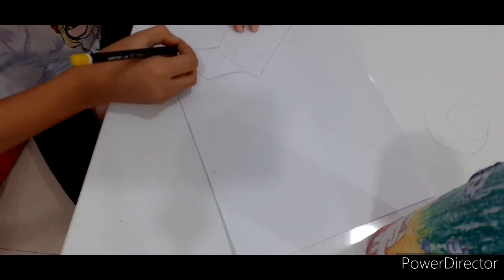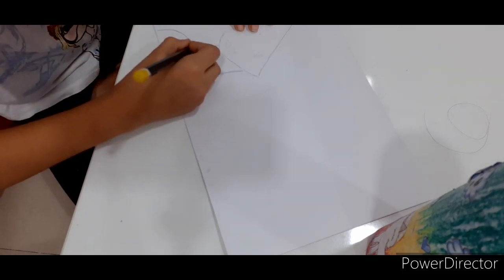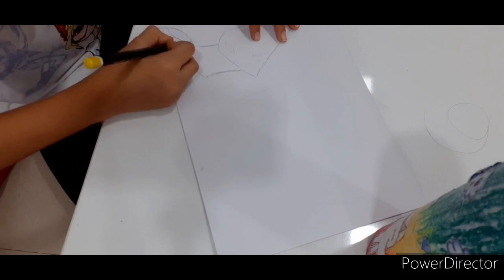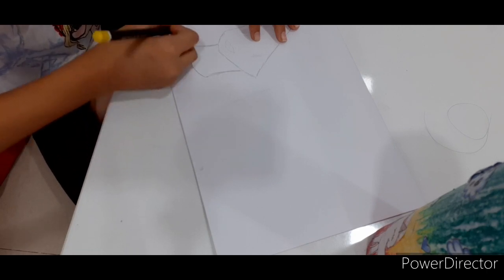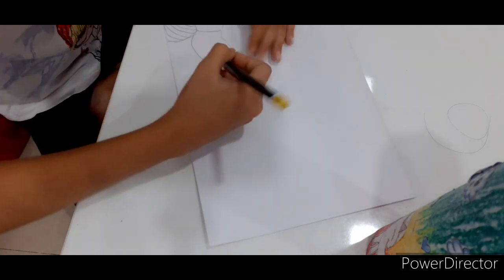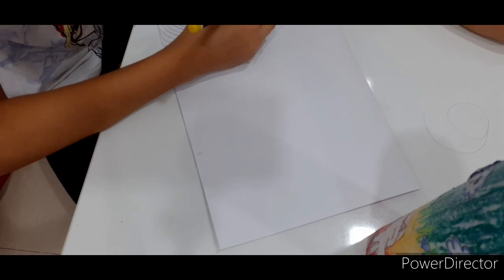That's her neck. Now let's draw her dress. Now I'm going to sketch up. Okay, that's Mahi. Are you able to see her?